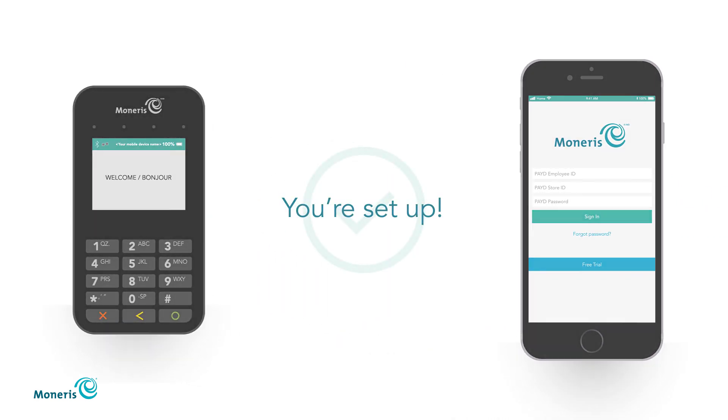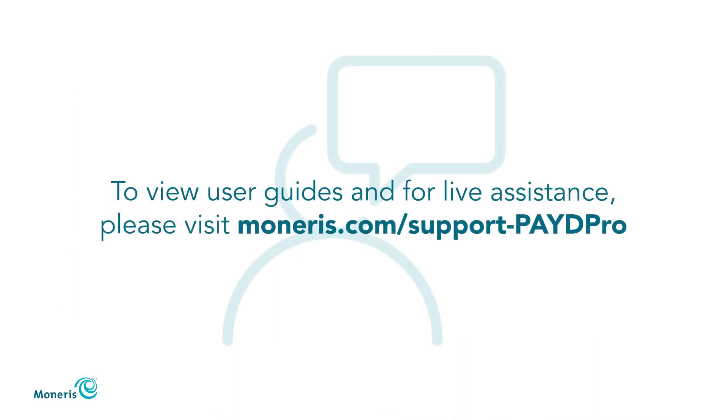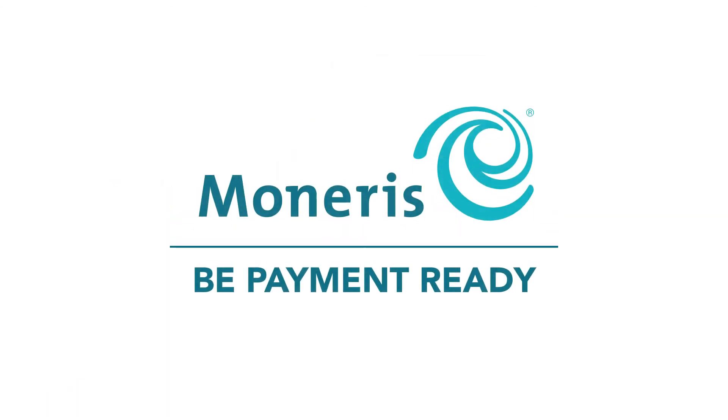You're now set up. To view user guides and for live assistance, please visit moneris.com/support-paid-pro. Thank you for choosing Moneris.